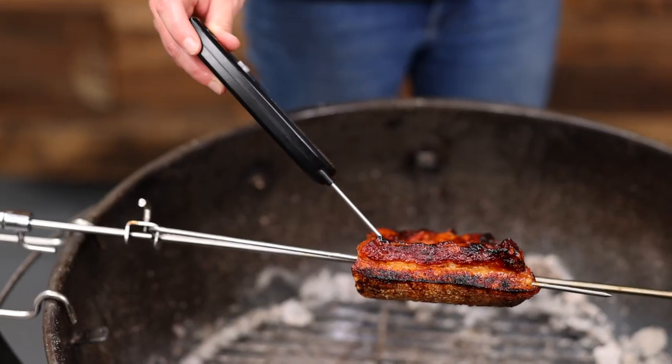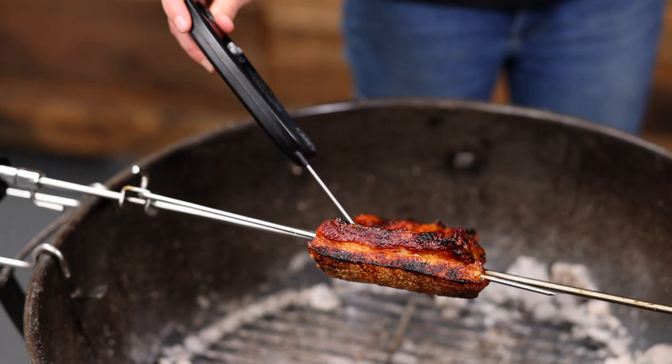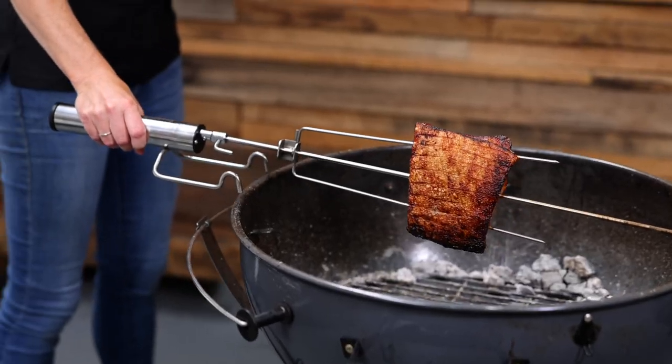With pork belly I like to also test for doneness by testing how resistant it is. It's currently sitting at 90 degrees celsius and it's probing like butter. It's time to get it off and tuck in.